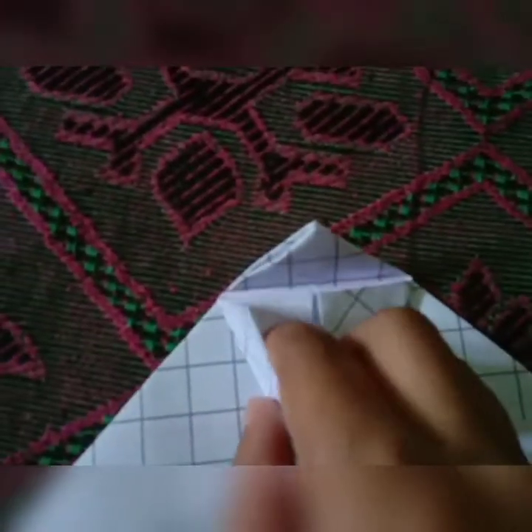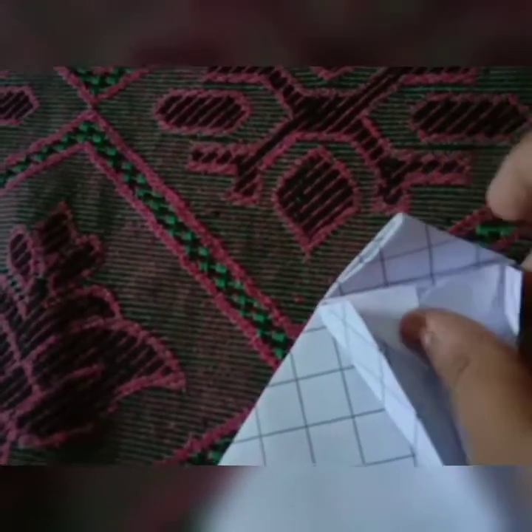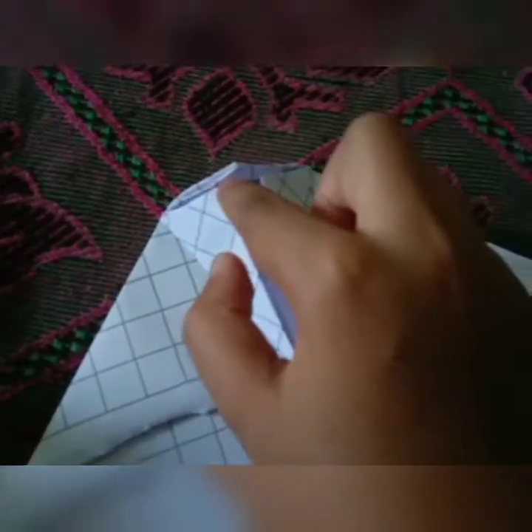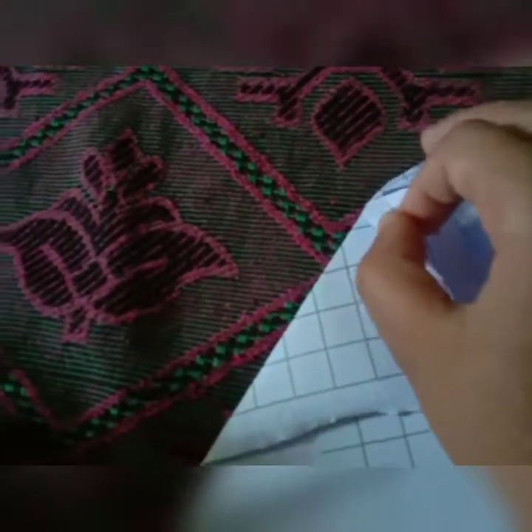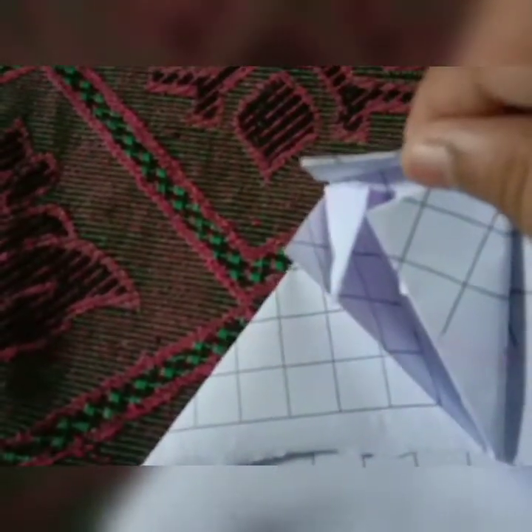So it's like this. We have to open this, fold it down and open it. Don't do it like this. You can see holes here — you have to put this in this hole, and this also in this hole. I'll put it in like this.